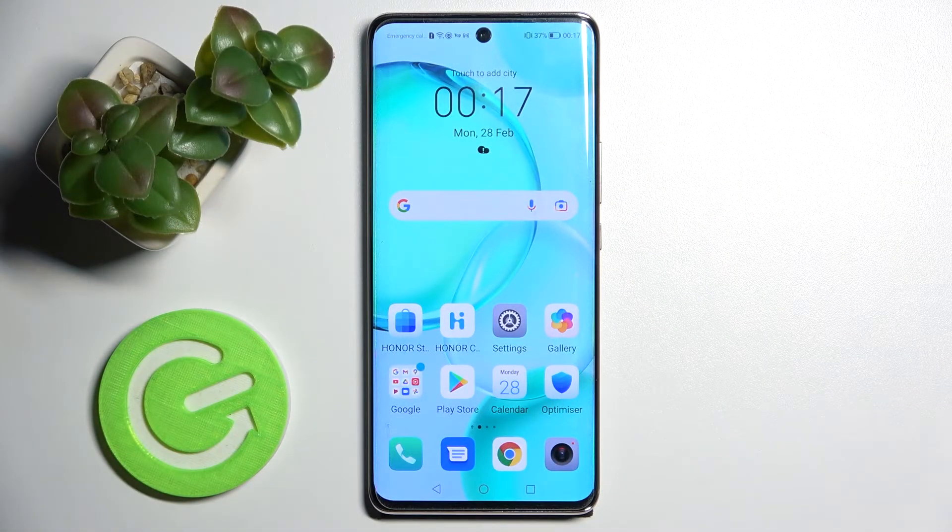Hi! In front of me is the Honor 50, and today I would like to show you how you can operate the voice recorder on this device.